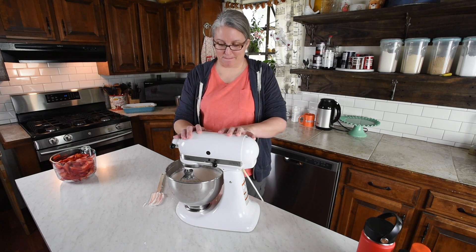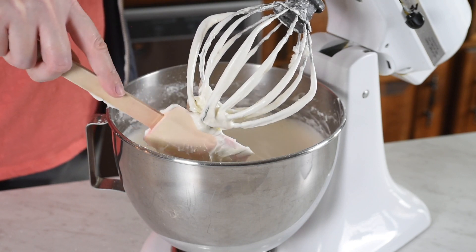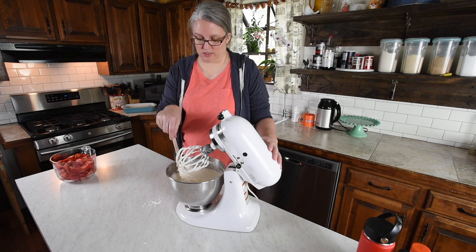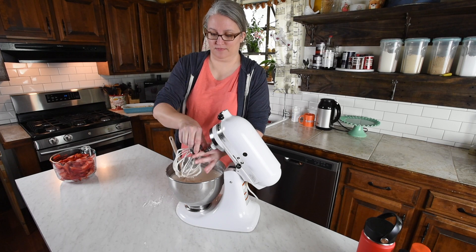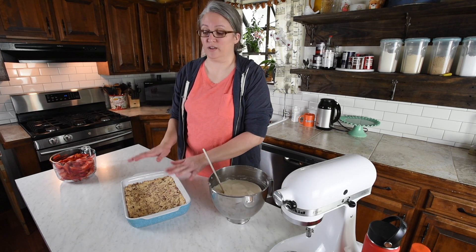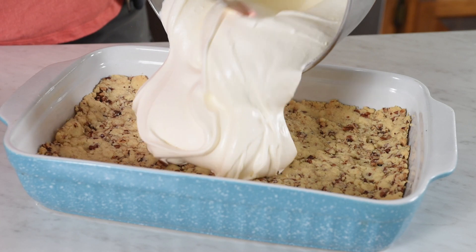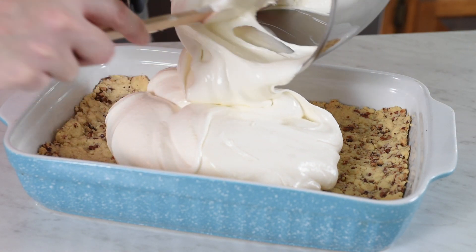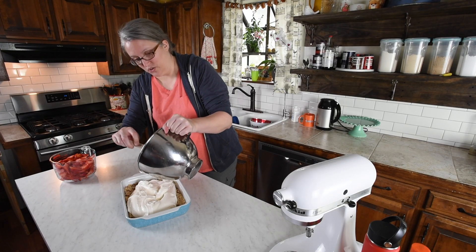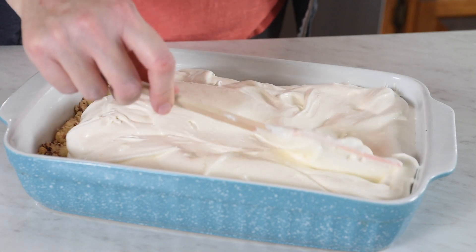All right, so I think it's done and ready to go. It's got that dreamy angel fluff type creaminess to it. We've got our pie crust ready to go and it's cooled. I'm just going to go ahead and pour that Dream Whip right into the crust. You can save out a little bit of this if you want for the top of your pie, but I usually just put it all in the middle. Then you just want to spread it out as evenly and as smoothly as possible.